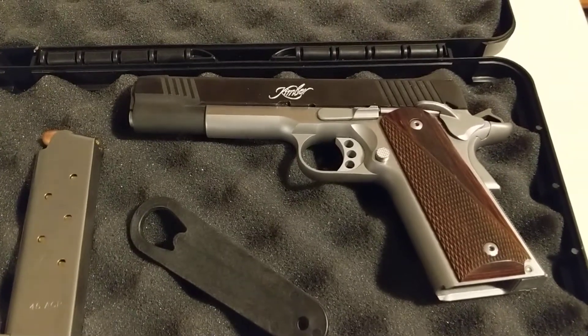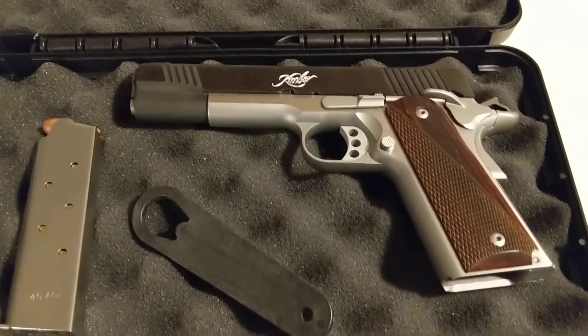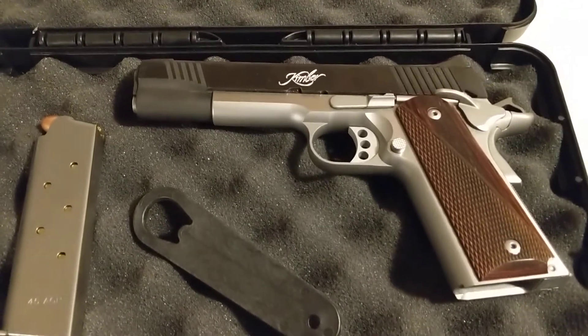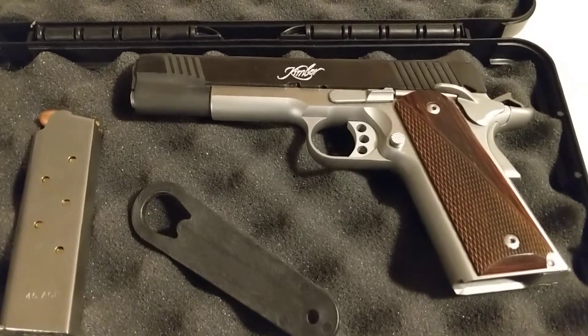If you're looking for a full-size 1911 .45 ACP and don't want to break the budget, you can get this Kimber for about $650. That's a tough price to beat. It's an excellent gun at this price. I hope you enjoy it.